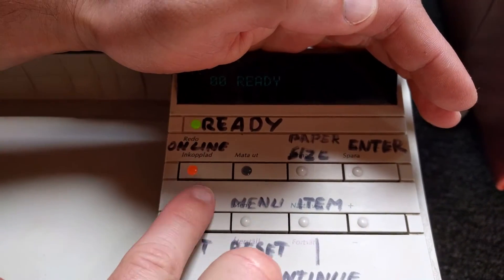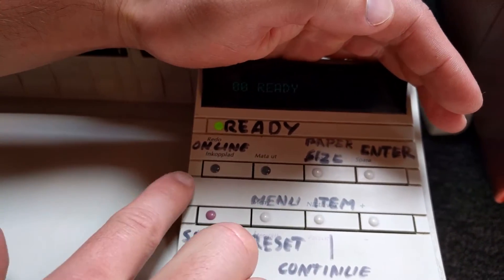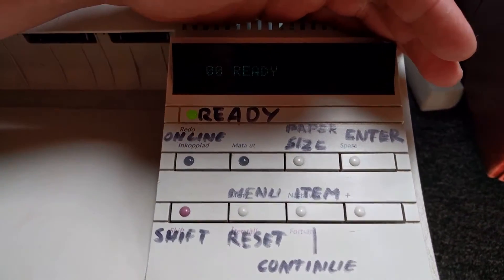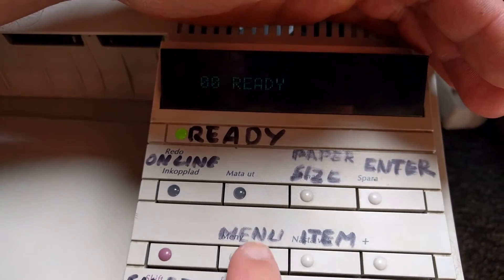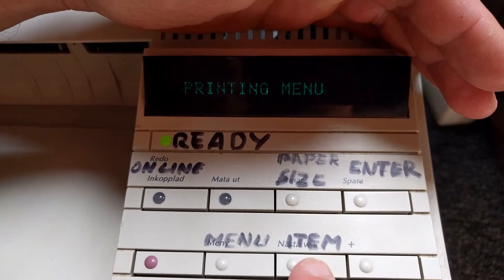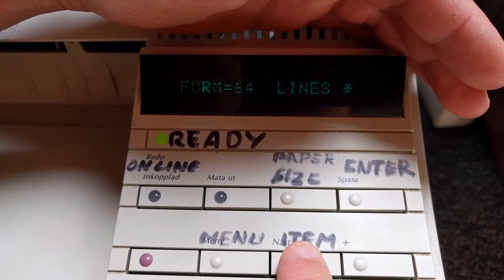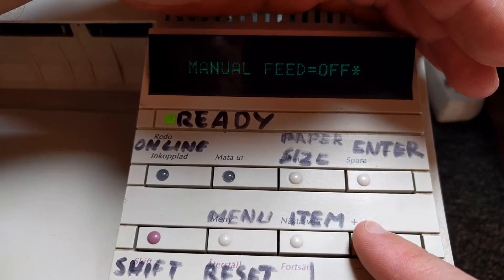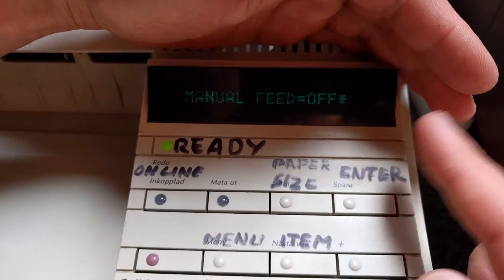In order to get into the menu, you must be offline, so just press the online button — it's going to turn off. Now go into the menu. Go to the printing menu and make sure the manual feed is off. You can change it from here and then press enter. It's off here, so it's okay.